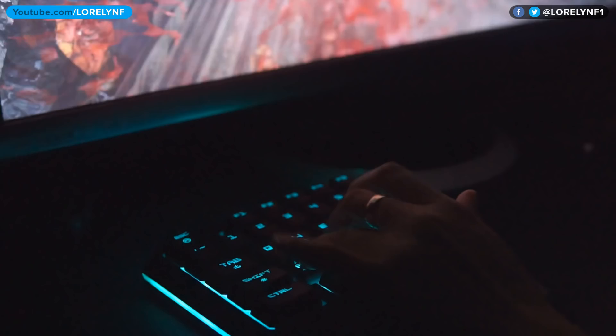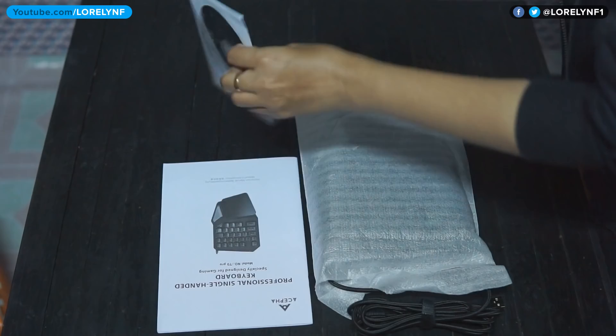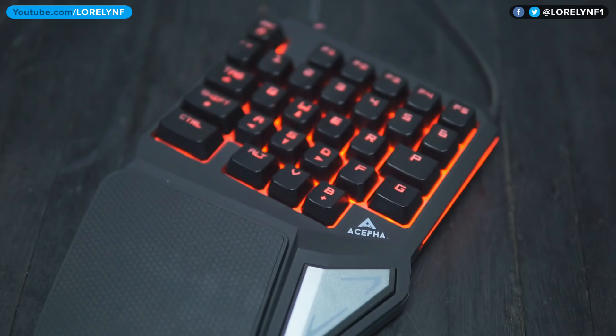Hey guys, Laurelin here and it's my first time to experience a gaming keypad game board — it actually feels weird at first but I get used to it. This is the Asipa T9 Pro gaming keypad. The packaging feels cheap and inside you'll find drivers, a user manual, and the unit.